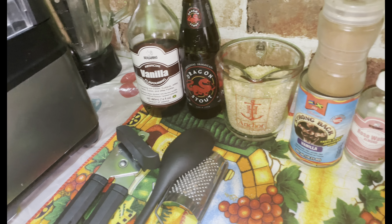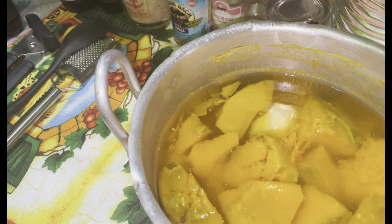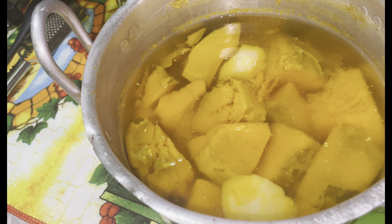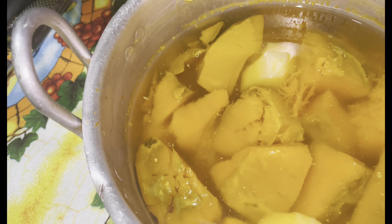Hey guys, welcome and welcome back to another video. Today I'm going to prepare some juicy and delicious pumpkin juice. These are my ingredients — as you can see here I have some pumpkin and Irish, and it is boiled.